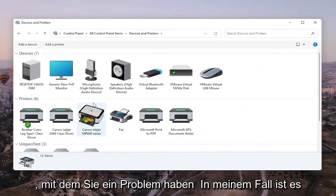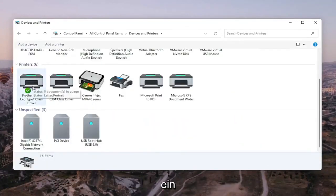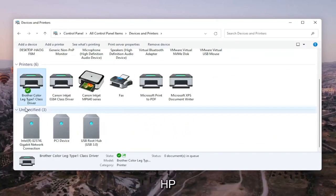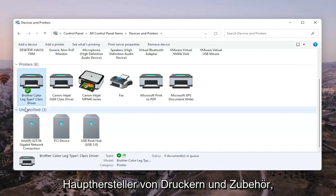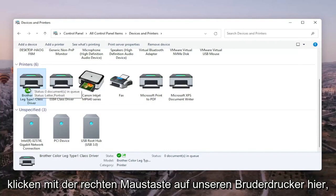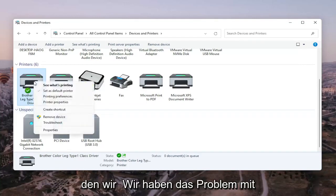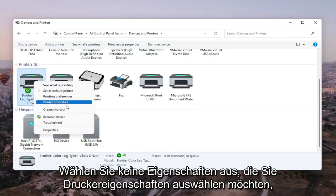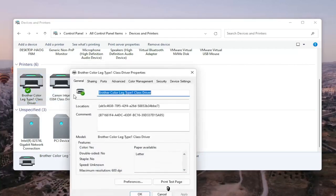Go ahead and select the printer you're having the problem with. In my case it's a Brother printer, but it might be Canon, Epson, HP, Dell — pretty much any main manufacturer. Right-click on your printer and select Printer Properties. Do not select Properties — you want to select Printer Properties specifically. Go ahead and left-click on that.